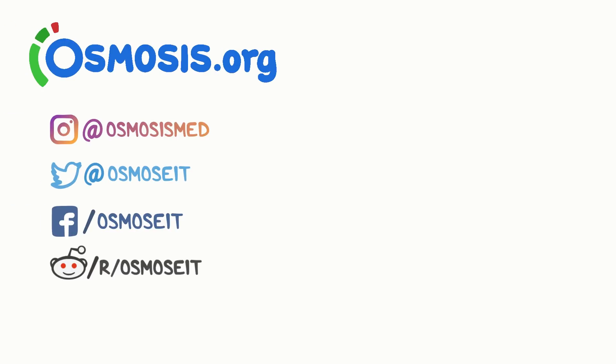If you're interested in a deeper dive on this topic, take a look at osmosis.org where we have flashcards, questions, and other awesome tools to help you learn medicine.